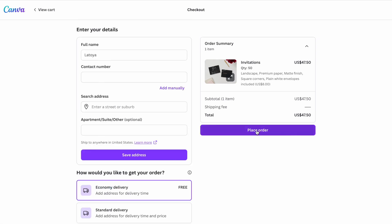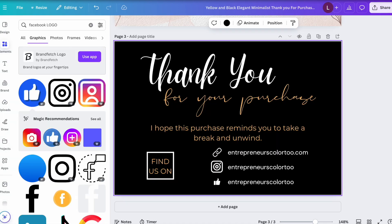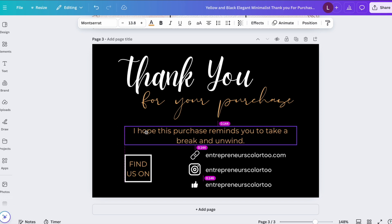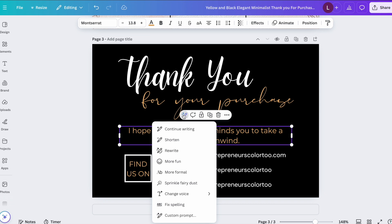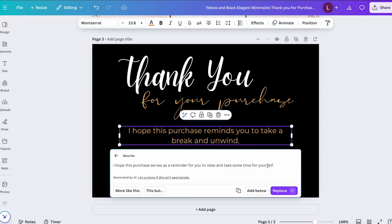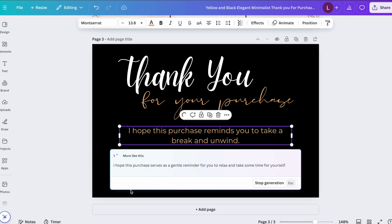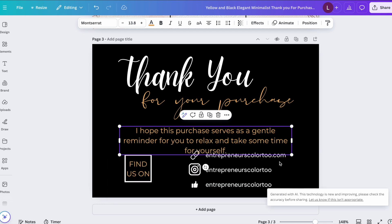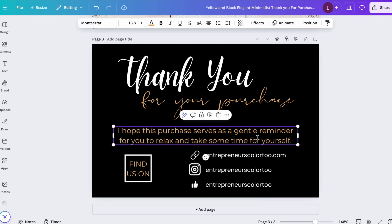Now I promised to show you how to use Canva AI. Click on your text — for example, 'I hope this purchase reminds you to take a break and unwind' — and you'll see 'Magic Write.' You can ask it to continue writing, shorten, rewrite, make it more fun, change the voice, or use a custom prompt. I clicked 'Rewrite' and it gave me: 'I hope this purchase serves as a gentle reminder for you to relax and take some time for yourself.' Click 'Replace' and it updates your text, then you just resize it to fit.